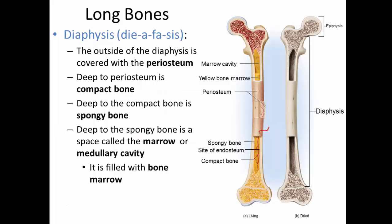Taking a closer look at the diaphysis — the long shaft-like portion of a long bone — the outer portion of a living diaphysis is covered with a membrane called the periosteum. Deep to the periosteum, we find a layer of compact bone, and deep to that is a layer of spongy bone. There's also a very obvious cavity in the diaphysis called the marrow cavity or medullary cavity, which is filled with bone marrow in the living bone.